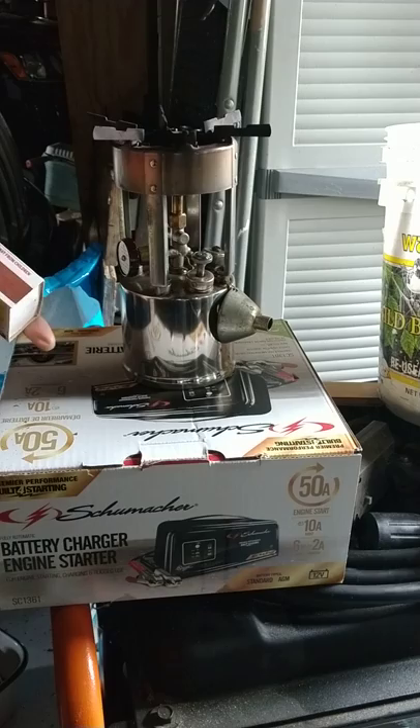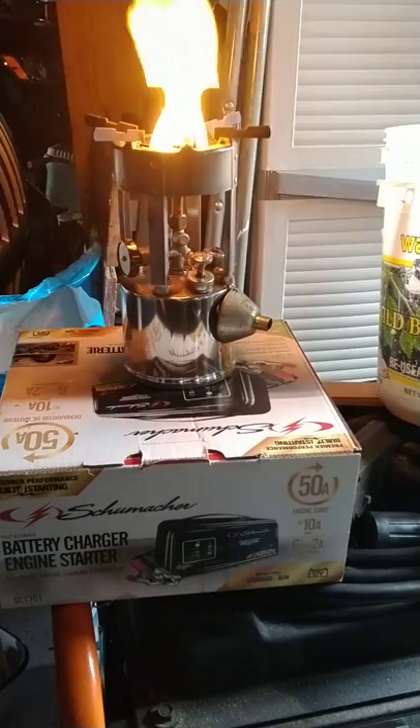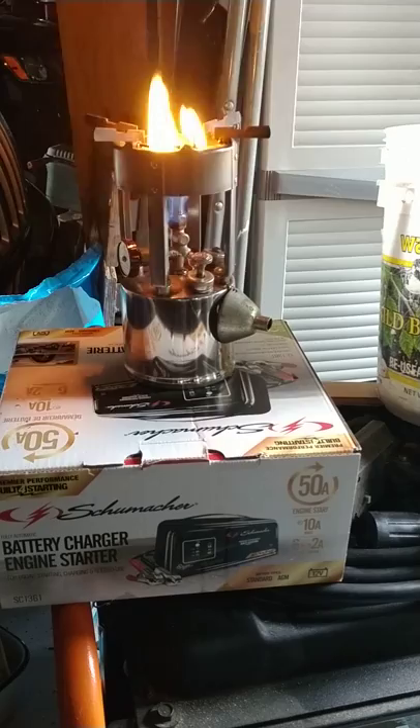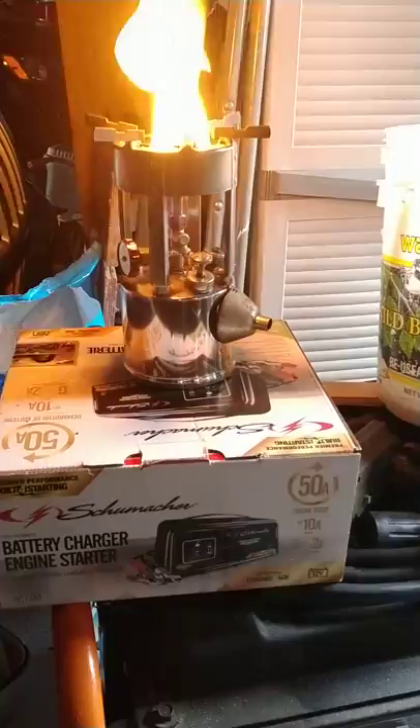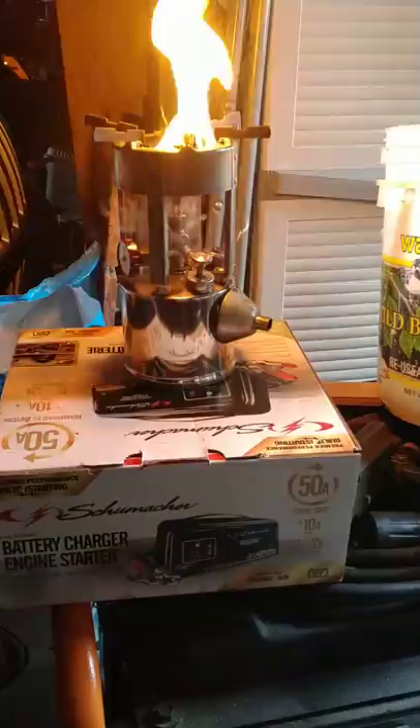Now we're going to take a match and light it from underneath. And we're going to let it warm up. This is just the fuel that's in the cup.